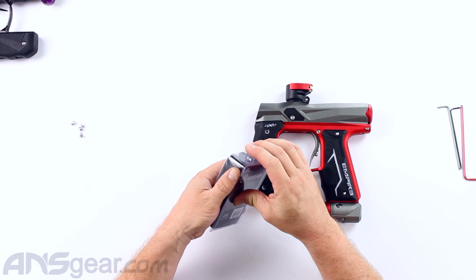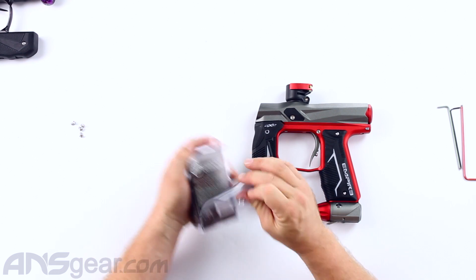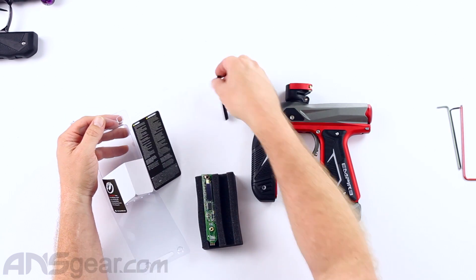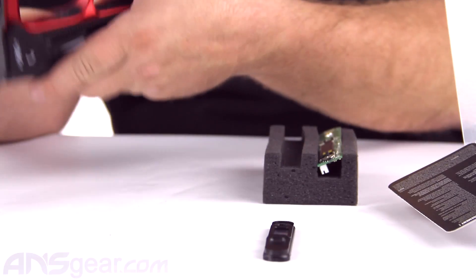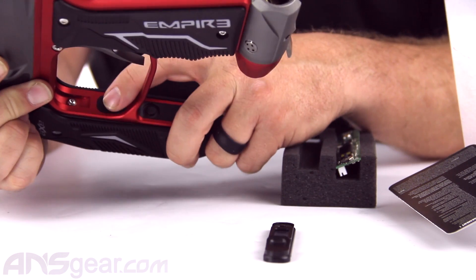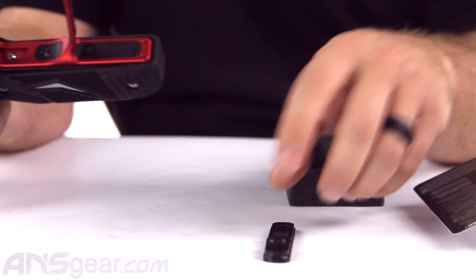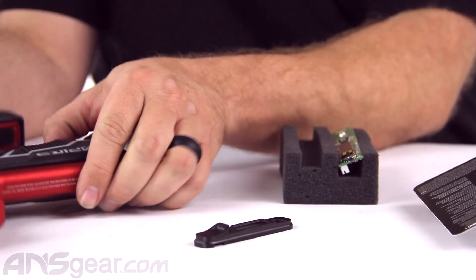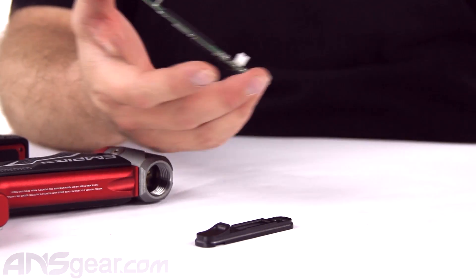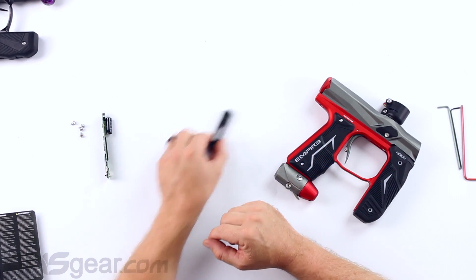So let's open this up and see what we're going to get. We've got our grip cover replacement—the back grip panel right here that has the button and the light. This is the replacement for it. Instead of being a rubberized version like the current one, this is an aluminum version. And then we also have the board, which has a screen on it so that we can have a screen interface.